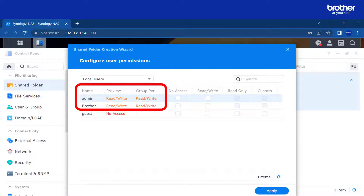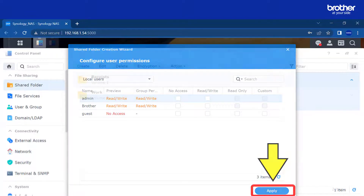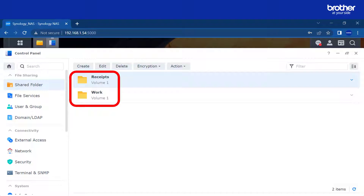Confirm the settings by selecting next. The admin and brother user accounts are part of a group that have read and write access, so those users are able to view the scans in the newly created folders. Later we will create an account for the Brother device to use. Select apply. Repeat this process for any other shared folder you would like to create. I will create one more folder called 'work'. Once completed, we have two folders ready for our Brother device to use.